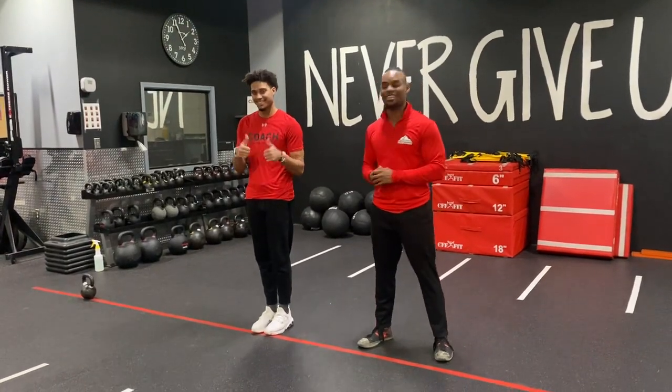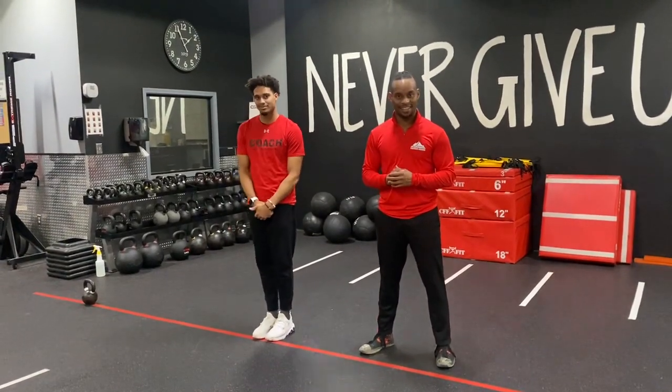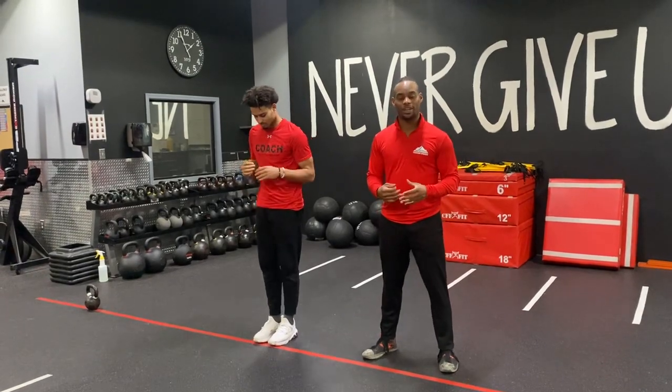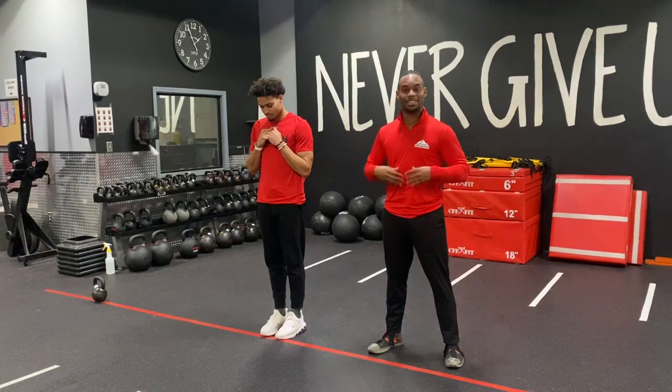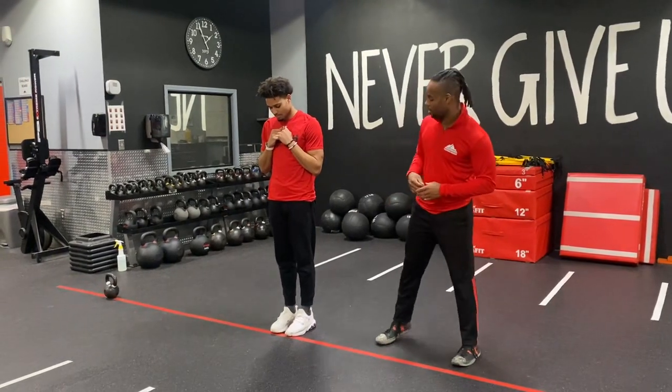Hey guys, Coach Sam and Coach Tyshawn here with your walking side lunge. What you want to make sure with your walking side lunge is that you keep your toes pointed forward, your sternum high, and your abs engaged. Keep that entire core engaged here.